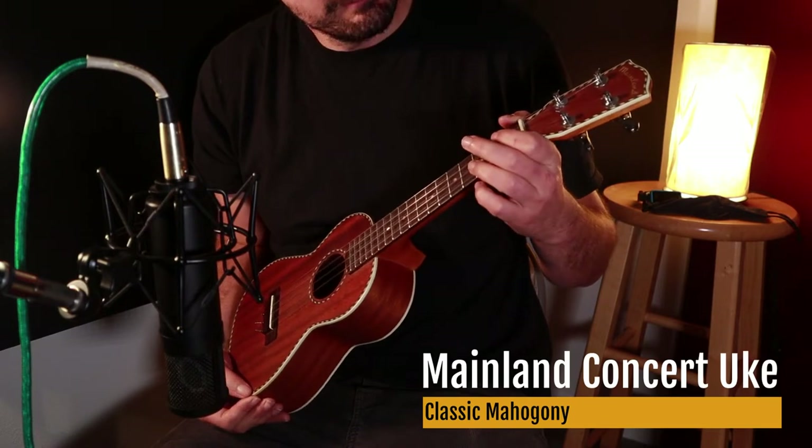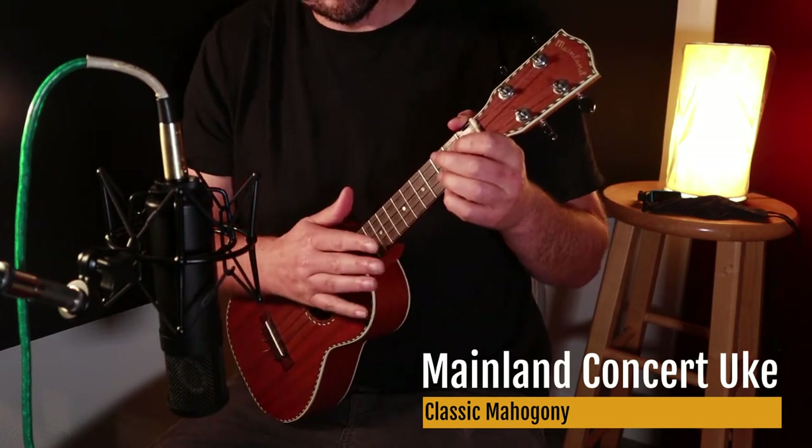Here we have a Mainland concert ukulele. Strumming sounds like this.